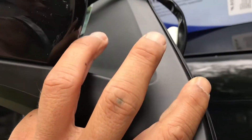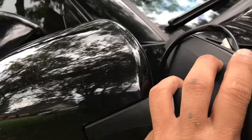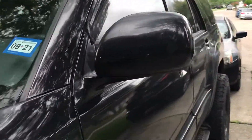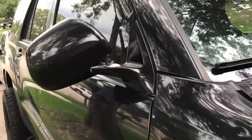The only problem is the color — the replacement is matte black, but the frame and mirror itself being black is good. It's gonna be different from the other side, so what we're gonna do is paint both of them at the same time. I'm gonna matte out the driver's side too so they both match.